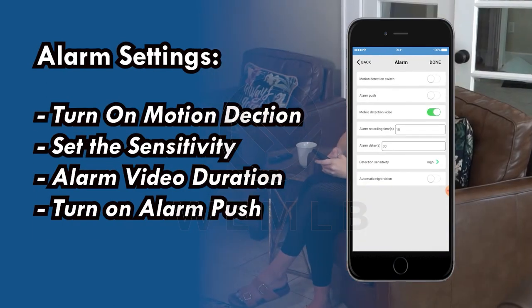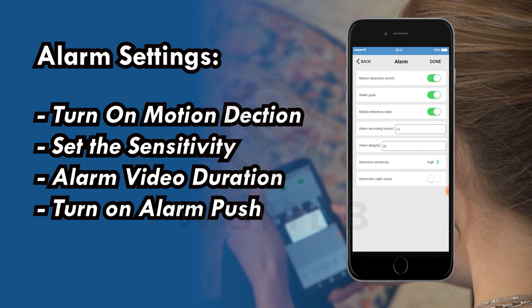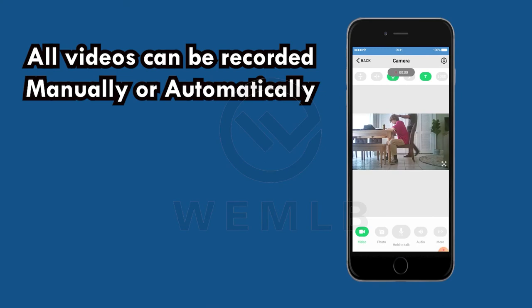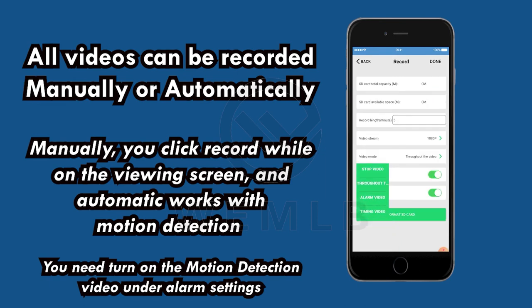Under the alarm settings, you can turn on motion detection and set the sensitivity. Alarm video duration depends on your demand. Turn on alarm push if you want to get real-time alerts on your mobile. All videos can be recorded manually or automatically. Manually, you click record while on the viewing screen, and automatic works with motion detection. You need to turn on the motion detection video under alarm settings. Automatic recording also works with 24/7 continuous recording — turn on video coverage and it will be under loop recording.